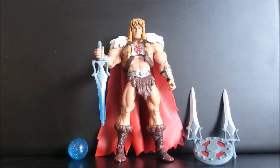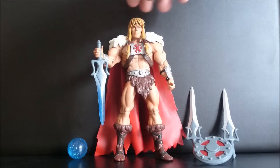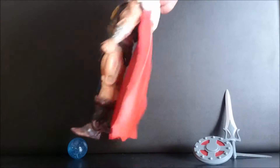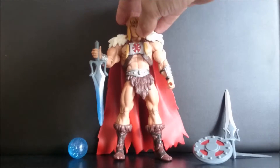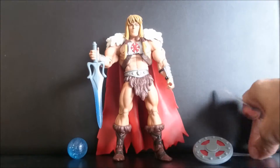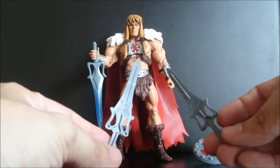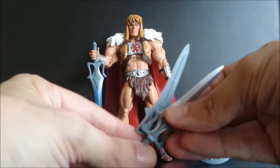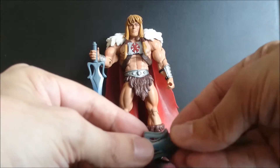King Grayskull from Masters of the Universe Classics is a great figure. This is the second version of him. He has all the normal articulations. He came with three swords — this is a complete sword, and these are two side swords of the vintage ones that you can plug together to make that sort of power sword.